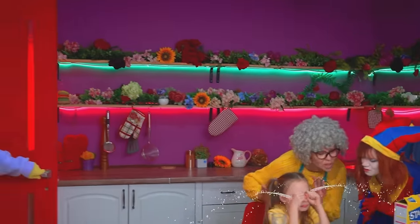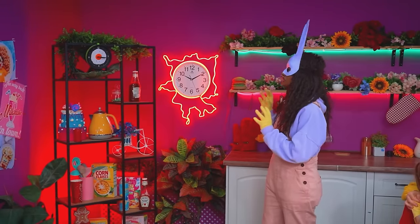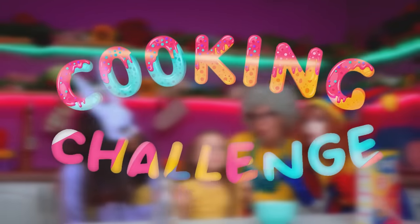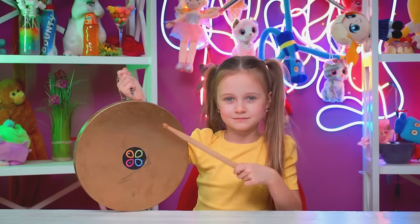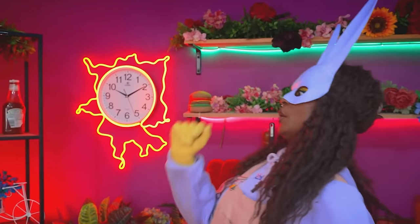Don't cry, little one! What a weird place — doesn't look like a circus! Hey, how do I get back? Well, okay. Get ready for the first round of our cooking challenge! Awesome! What? I didn't sign up for this! Count me out!